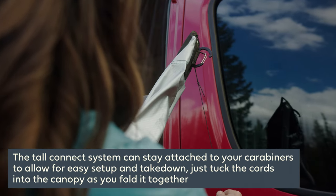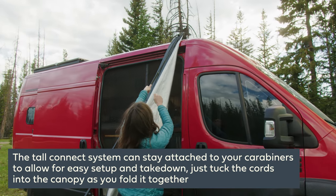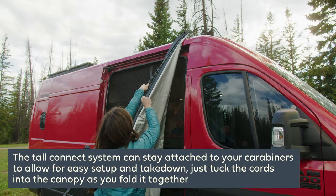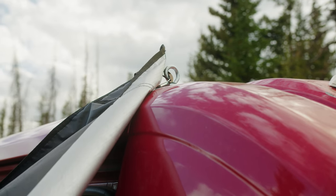When ready to clip into your anchor, pull down on the tall connect cord to open the latch of the carabiner and loop around the anchor point. Once in place, release the tall connect cord, and then you can continue to set up your Moonshade.